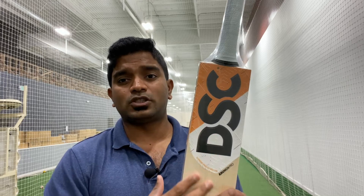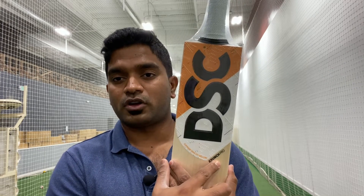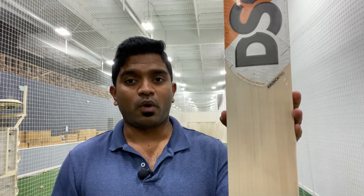With respect to the decals, absolutely nothing changes either. You would not see the laser engraving of Bull 31, which is the David Warner Player Edition series name. Instead, you will see the sticker for Crunch Pro on the front, and Crunch Pro at the back as well.